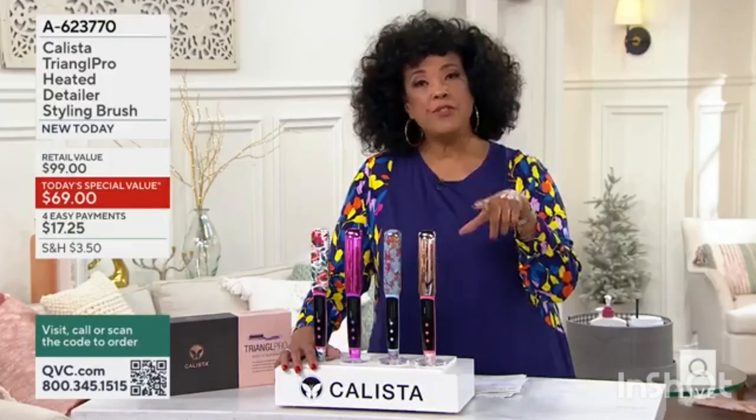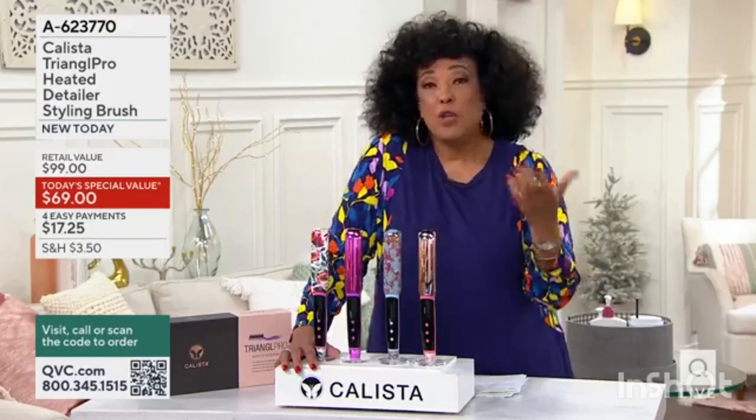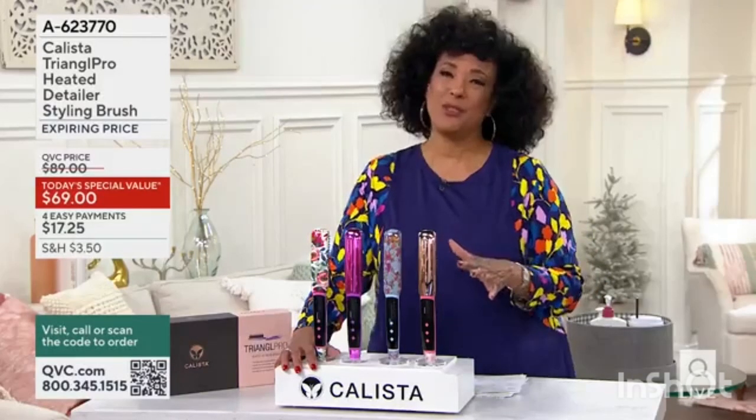And what that means for you is that means the salon-like look that you love when you get out of your stylist's chair and you always hope or wish that you could achieve it on your own after the fact — that's what this tool is doing.